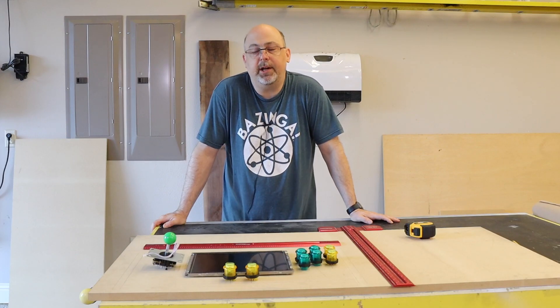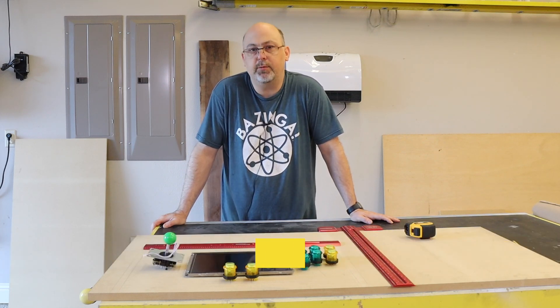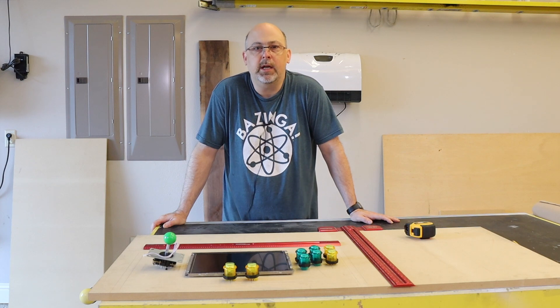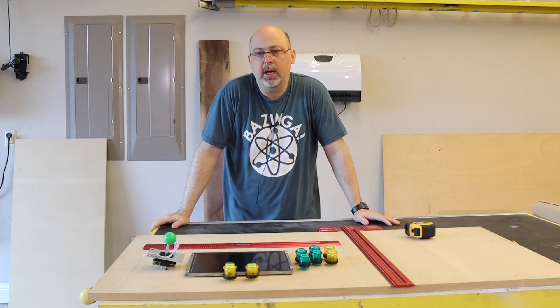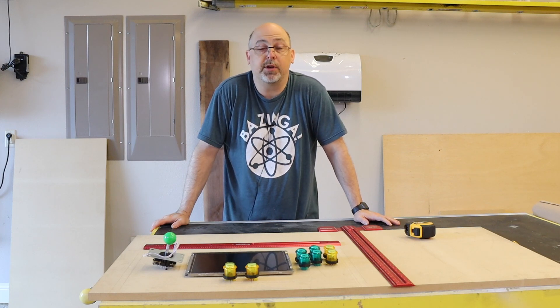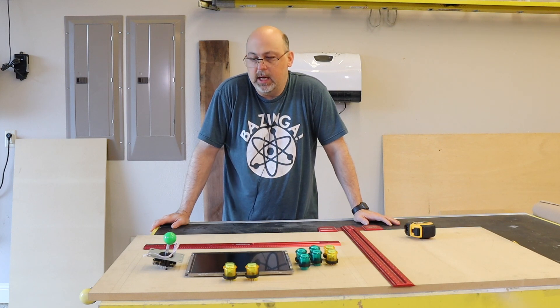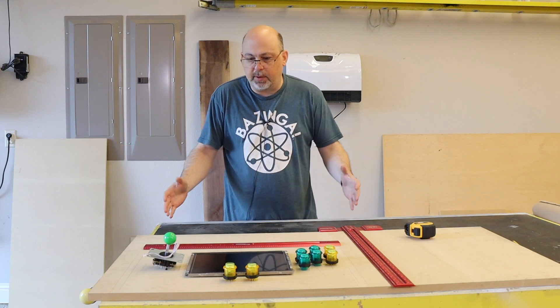One of the things I hear a lot from people who have built my arcades or who want to build my arcades is that they really wish they had a smaller option. Most of the arcades we build — either the full size or the bar top — take up a lot of room. When you have a small space or a small home, or especially if you live in an apartment, there's not necessarily a lot of places you can put your arcade.